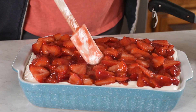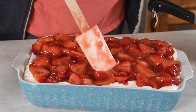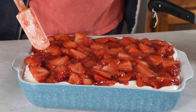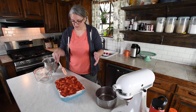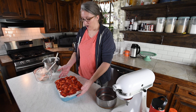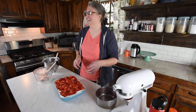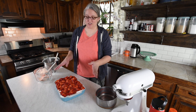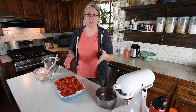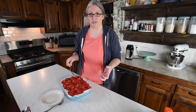The blueberry one has been very popular and the strawberry one is proving to be almost as popular. It seems like people really like these no-bake desserts — they're easy and quick and easy to feed a crowd. Now you're going to cover this and stick it in the refrigerator, preferably overnight, but you can put it in there for four to six hours and it'll be good to go.